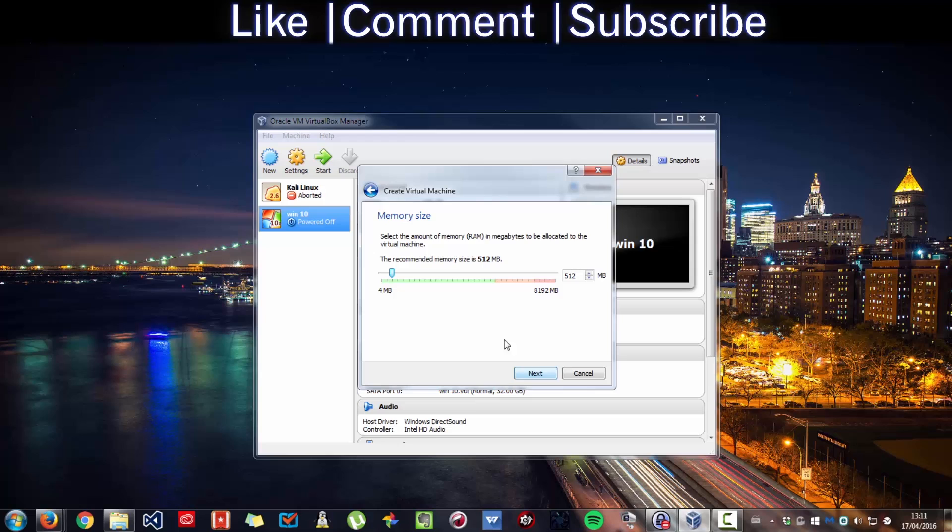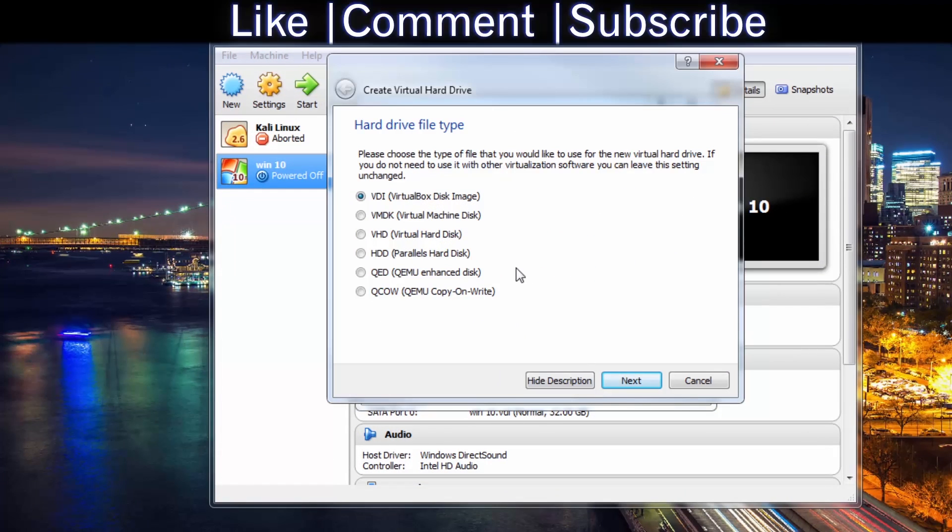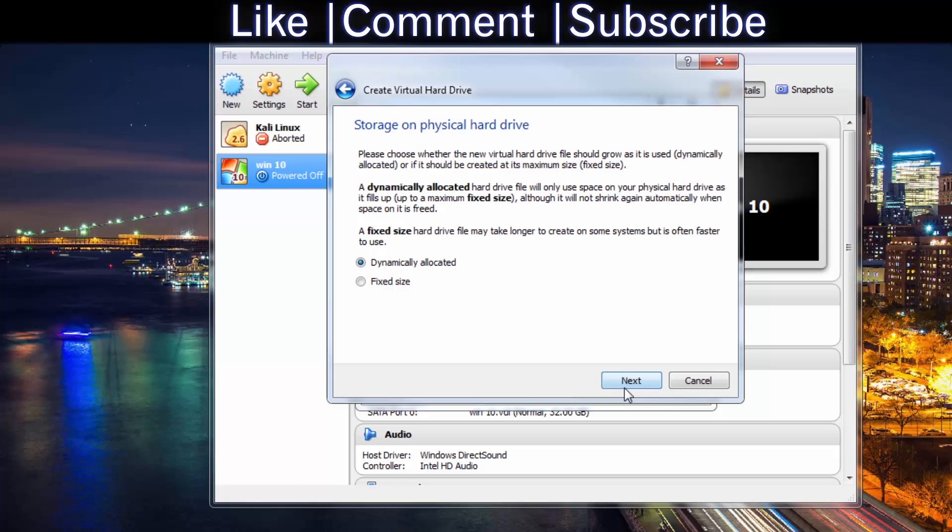Press Next. I can give it a gig of RAM, which is 1024MB. Create a virtual hard drive now. VDI. Dynamically allocated.